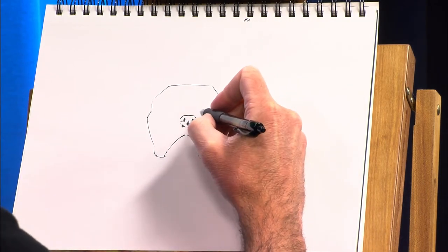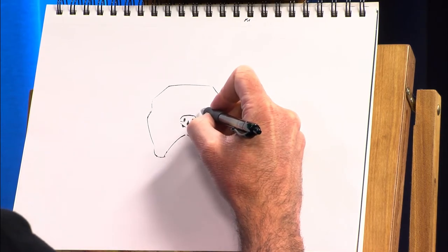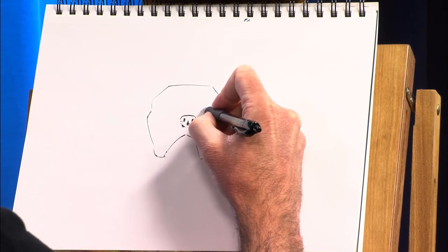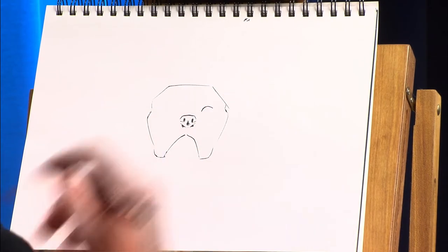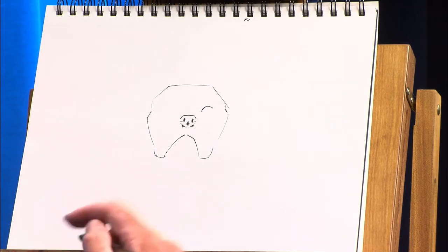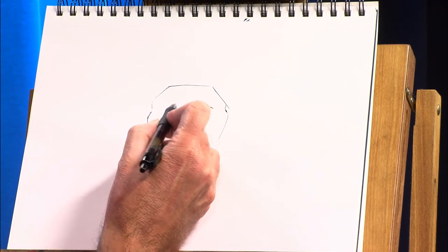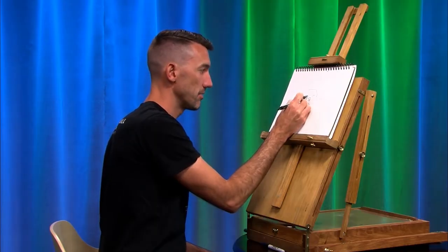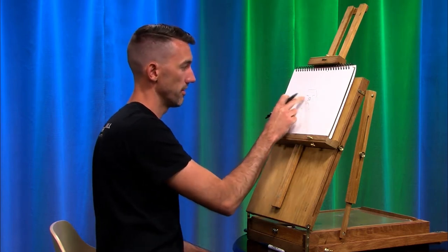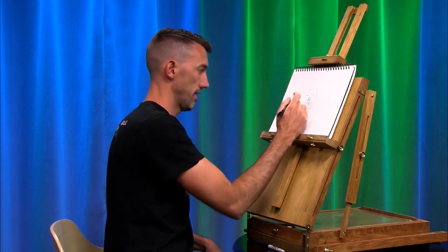Next, I'm going to make some eyes. They're going to be kind of rainbow-shaped on top — kind of like that on this side, and about the same thing on the other side. Now, if you've watched a number of these episodes, you're probably laughing at me right now, because I always say: if you're right-handed, draw the left one first. That way you can see what you've done when you go to do the next one.